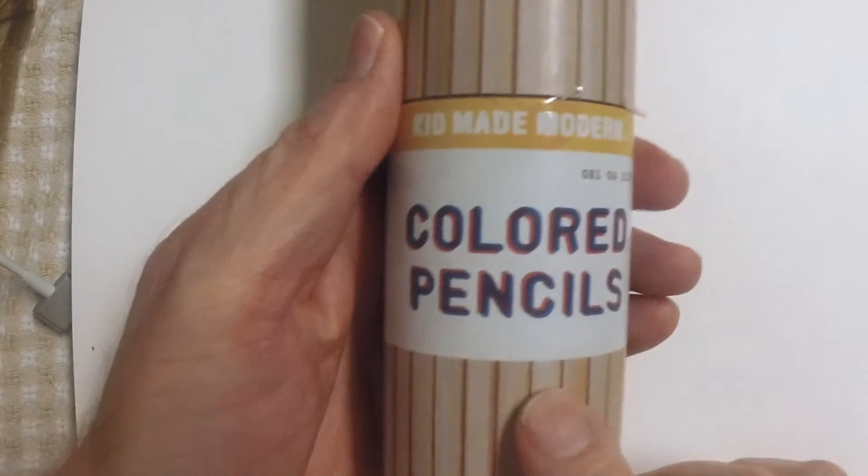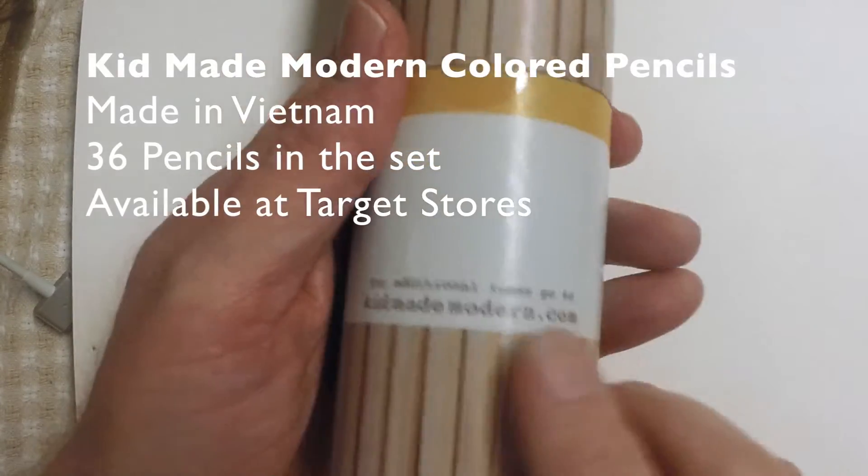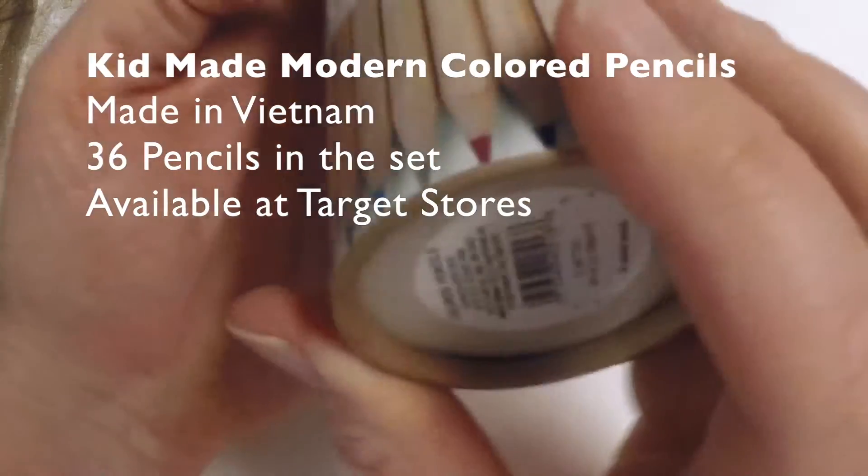Hi there, this is Marty from OwingsArt.com — that's O-W-I-N-G-S-A-R-T.com — and today we're going to take a look at Kid Made Modern Colored Pencils.